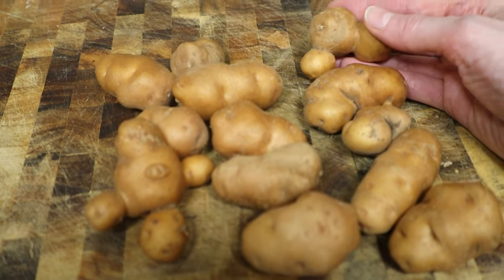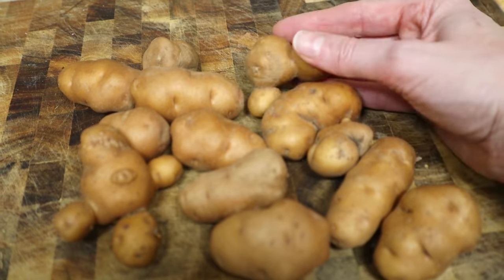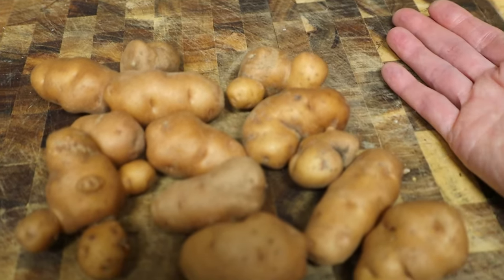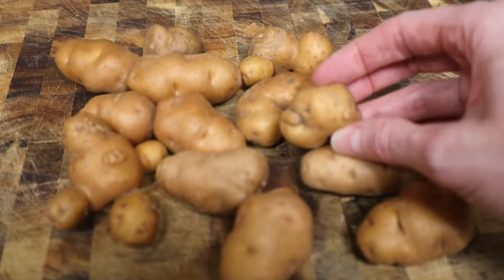Now non-Makah people are finally taking notice of it. I got these at the farmer's market a couple months ago from farmers who, as far as I know, are not themselves Makah. If you are Makah and you happen to be watching this video, let me know how you like to prepare these, because I couldn't find any recipes online for this potato specifically.